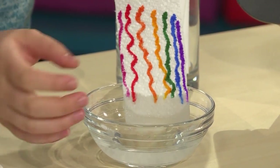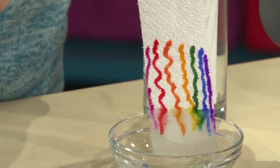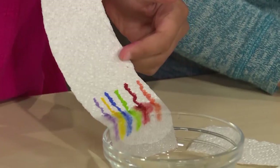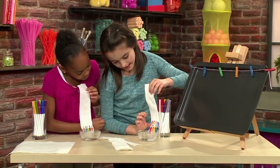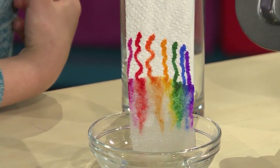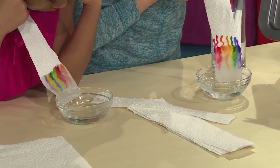The water will come up the paper towel to meet your colors. It's prettier than I actually thought it would be. I'm seeing the colors just crawling up the paper towel with the water. Mine are starting to almost merge together and it's becoming this beautiful rainbow. It might take a little long, but it will turn out well.